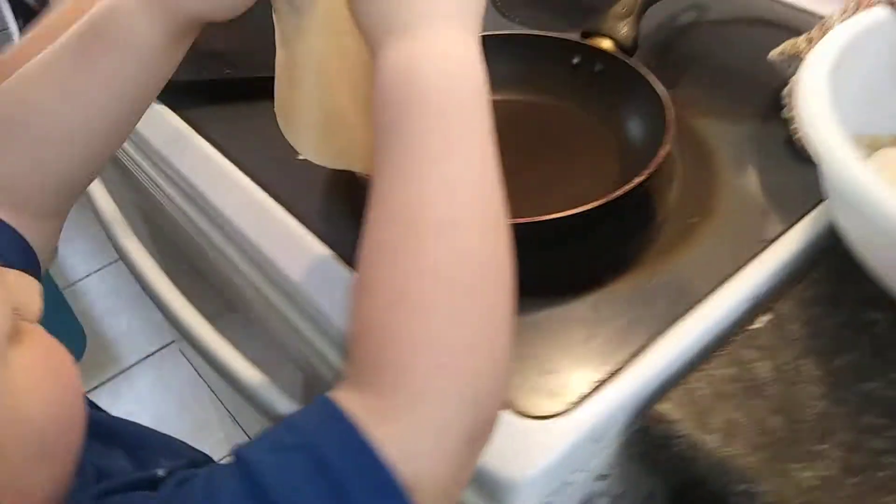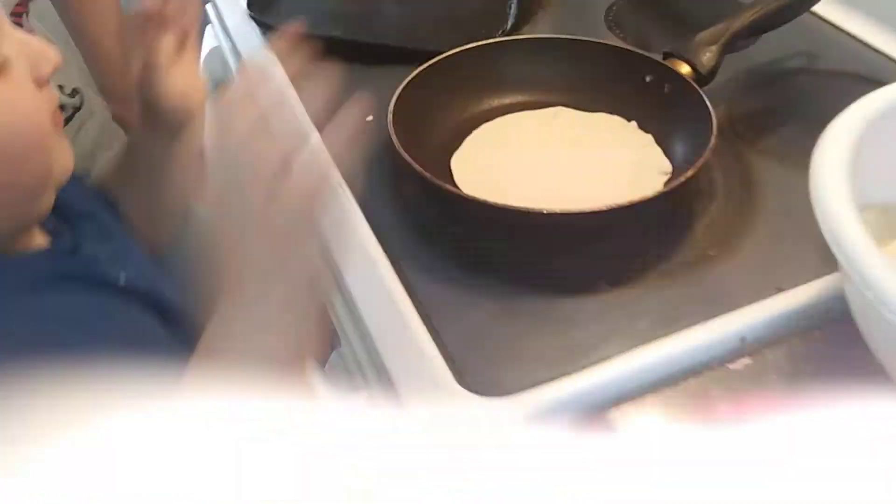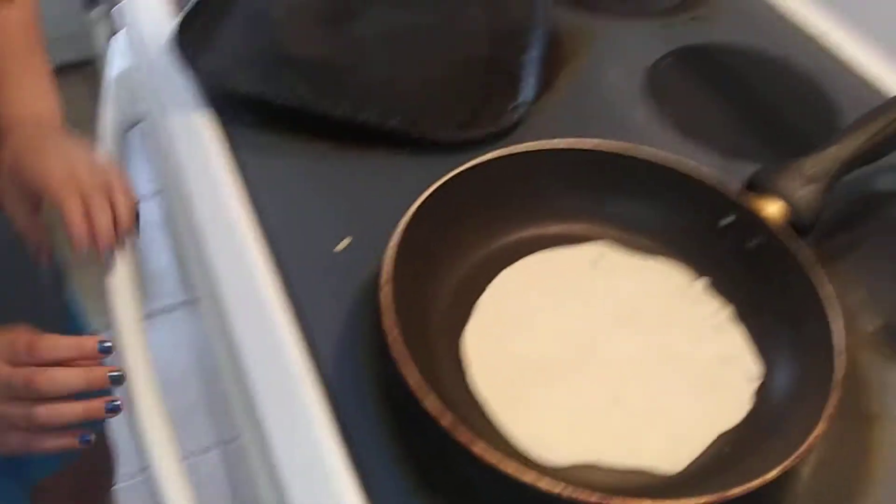Lay it on there — there you go. It's shrinking, see? Now it's gonna cook. Good job, good job, you did good.